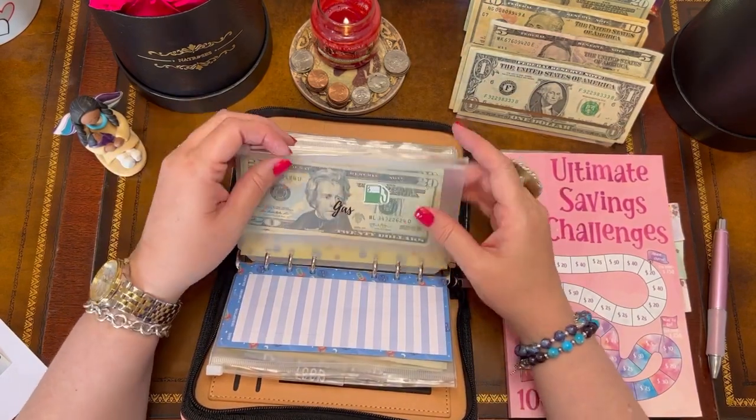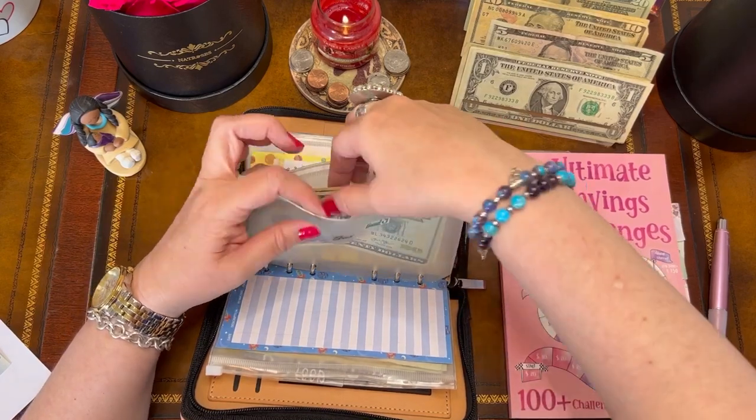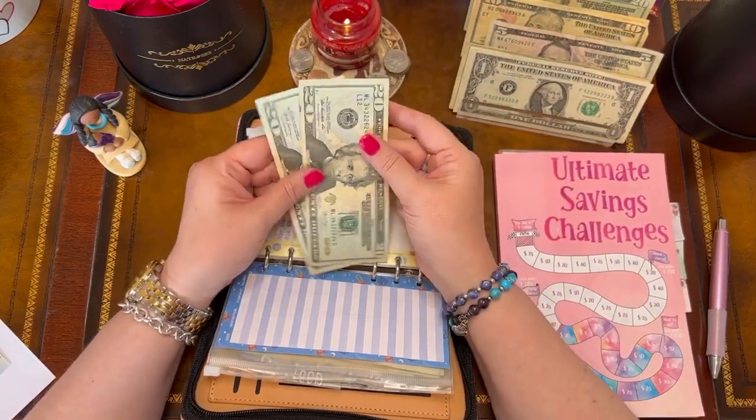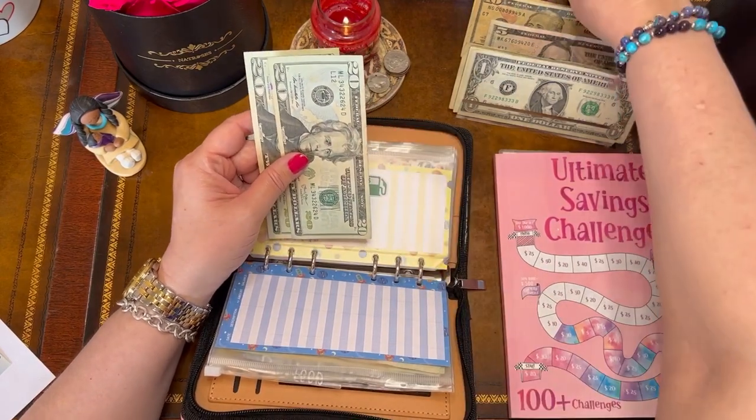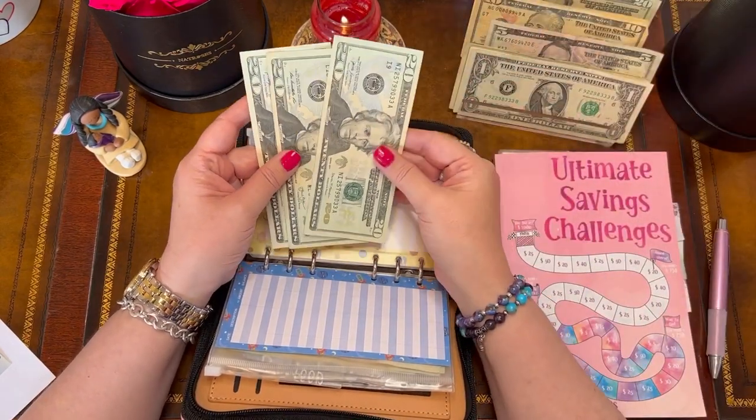Car juice — gas — is next, and I'm so grateful I don't have to buy too much gas. Most of the time I work out of my home. I'm going to add $20 today, which makes $60 in that envelope.